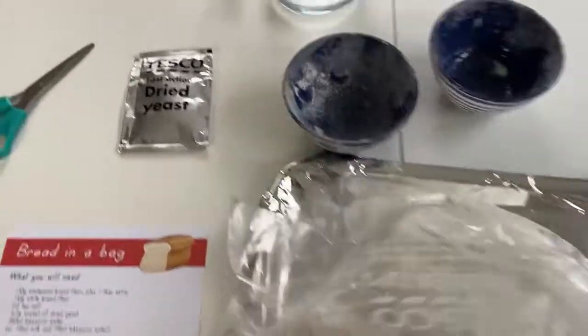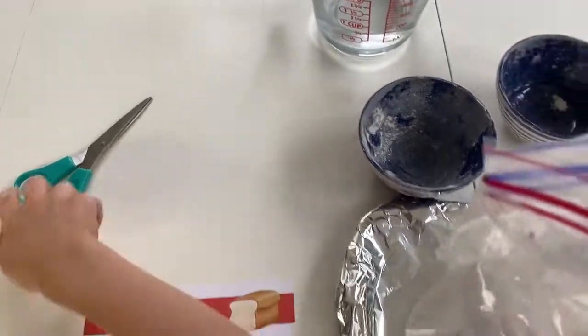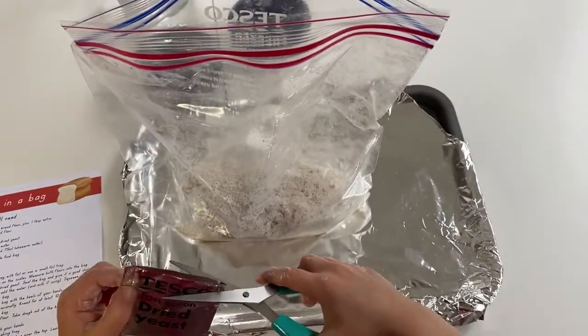Now you see that the pack of dried yeast there — you're going to cut it and put the yeast in the bag.